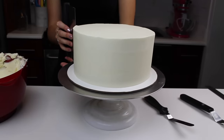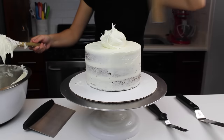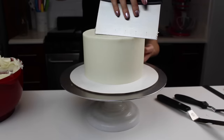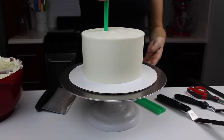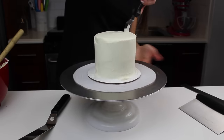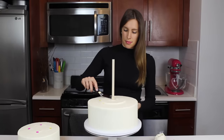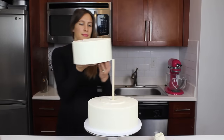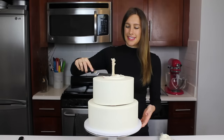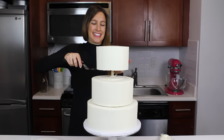I repeated these steps with my remaining tiers — the 8-inch layer also got 4 bubble tea straws. I noticed the 6-inch tier was a little shorter than the others because of the four different batters, but you can course-correct with extra buttercream on top to get it to the right height. I only used 3 bubble tea straws in that layer since it's only supporting the tiny 4-inch tier. Once all tiers were properly supported and chilled, I used a large offset spatula to carefully lower them on top of one another, spreading a bit of buttercream between each tier. Before stacking, if your tiers have crusted overnight, poke a hole through the top center so the dowel doesn't push up frosting.